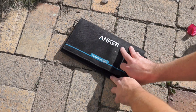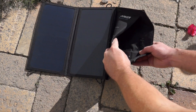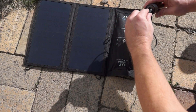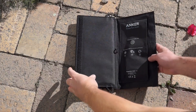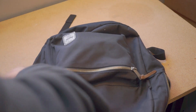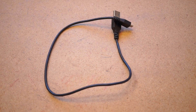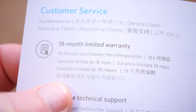Here's the PowerPort Solar Lite solar charger. You get two thin, somewhat flexible solar panels, plus a pouch that has two USB ports for connecting whatever it is you want to charge up. The whole thing folds up nice and compact around 11 inches by 6 inches, and sticks closed with some hook and loop. It's small enough to fit in a backpack, and unfolded you get loops that you can use to hang it up in the sun. It also comes with a standard 3 foot micro USB cable and an 18 month warranty.